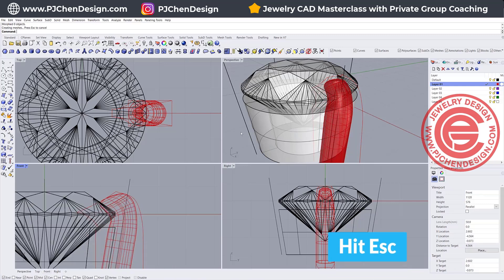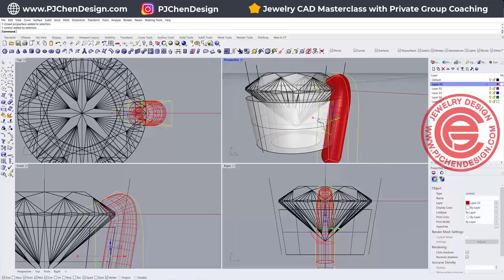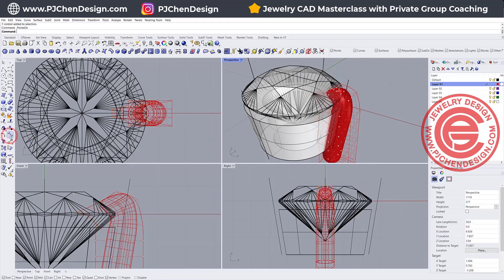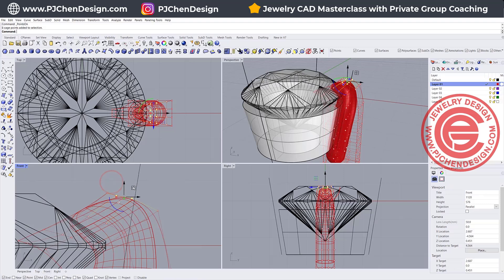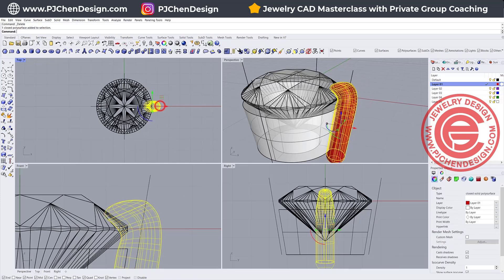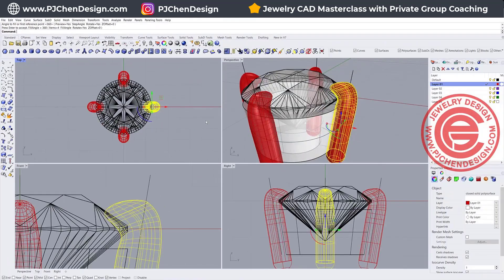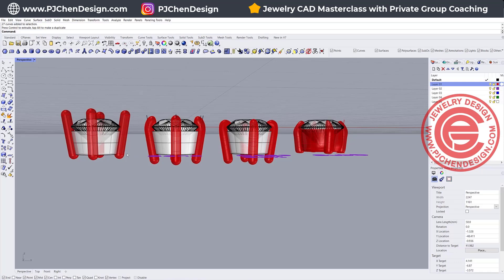I'm going to stop here. If you hit the Escape key, you can get rid of the points, and if you no longer want to use the cage, you can delete the bounding box. If you need to bring back the control points, just turn them on and keep editing until you are satisfied. It might be a little too pointed, so I might want to bring it down just a little bit. Now delete this one, select the other prong, do a Polar Array snapping into zero — four of them — and then we'll have something like this. After that you can use Boolean Difference to get rid of anything coming out from the bottom.